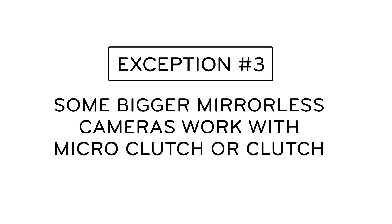Exception three: some bigger mirrorless cameras could work with our micro-clutch or our original clutch. Some examples here would be the Leica SL2, Canon R series, or the Nikon Z series. Our advice for those cameras — if you're shooting with long lenses or heavy glass, you might be happier with the clutch. For a recap on these rules, exceptions, and for a compatibility chart, check out support.peakdesign.com.